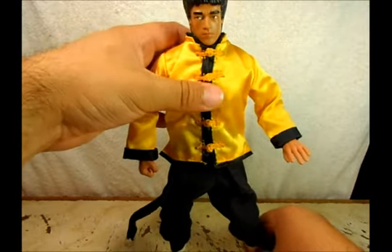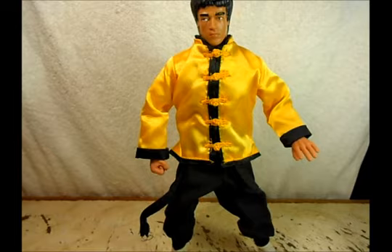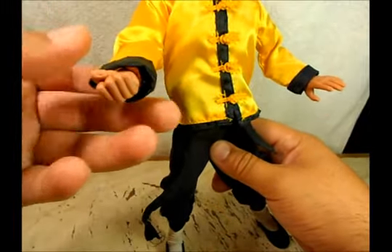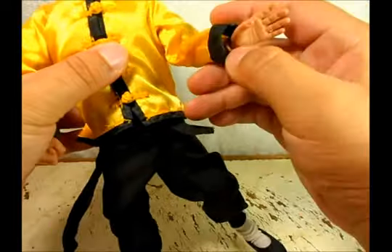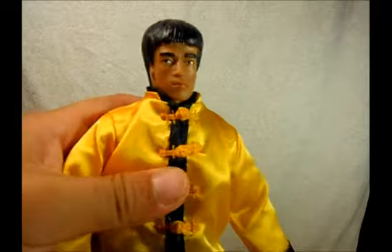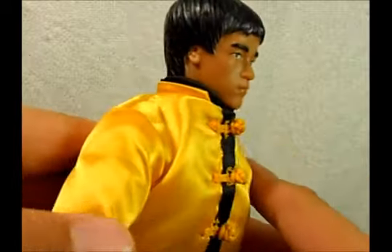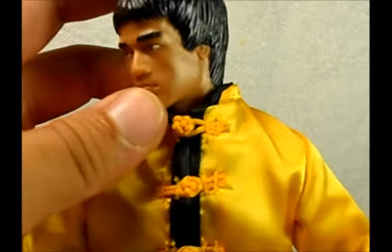So here we have Bruce Lee. It comes with this kind of weird-looking Chinese outfit. As you can see, he already has a fist hand on his right arm and an open hand on the left. Here we have the face — it's kind of weird looking. I don't know what happened here. I think he looks Mexican — the Mexican version of Bruce Lee.